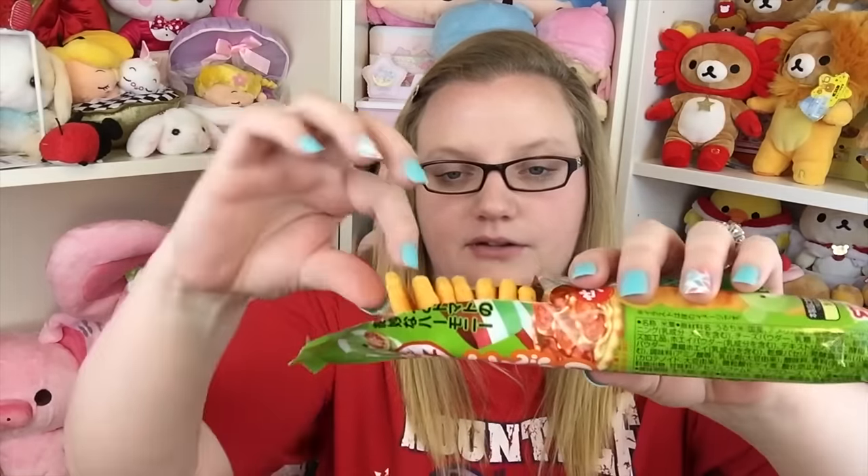Next is this very tall package with little bears on it. It's a crispy senbei cracker that's pizza flavored. There's a bunch of little crackers inside. It was less crispy than I was expecting — kind of hard — but it has a nice pizza flavor, kind of like pizza chips. The cracker is very crunchy and pretty dense. I'd give those a three out of five.